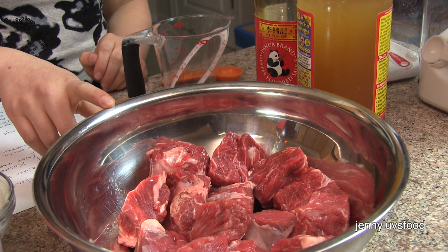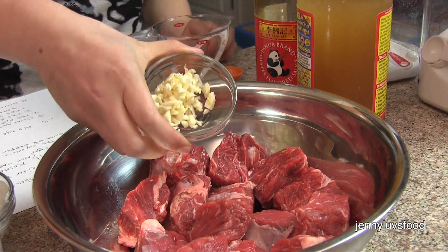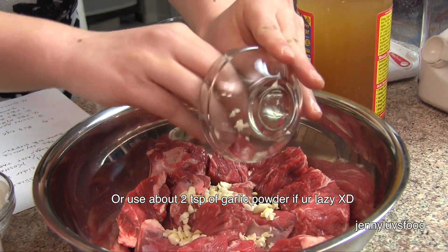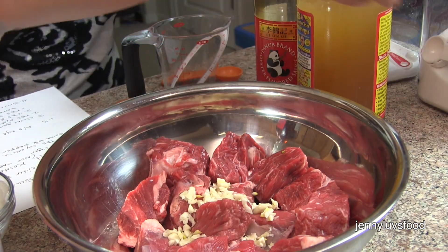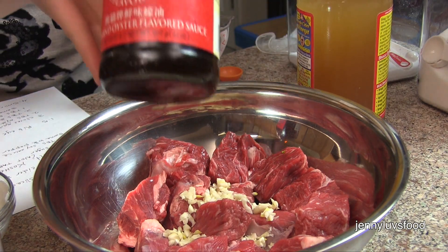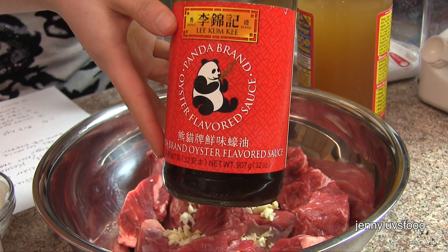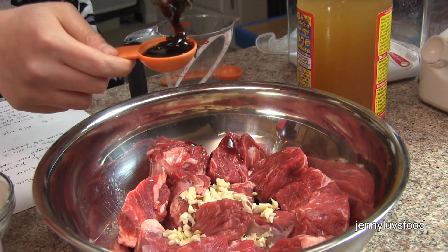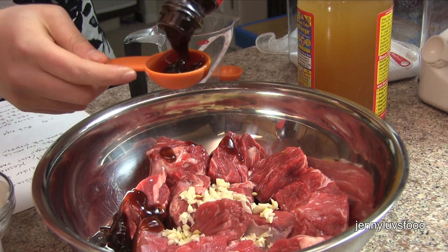Now we're going to marinate it. We're going to add about three cloves of garlic, and then we're going to add two tablespoons of oyster sauce. We use the Panda brand of oyster sauce — you can get it at your local Asian market. Two tablespoons of oyster sauce going into the beef.